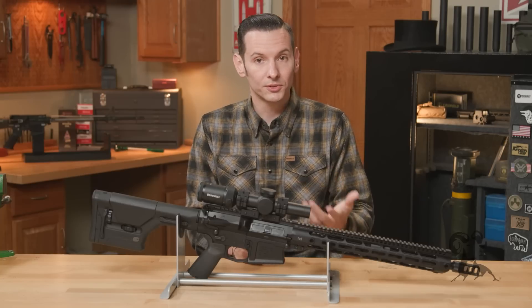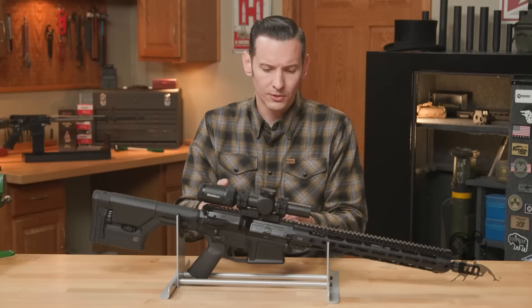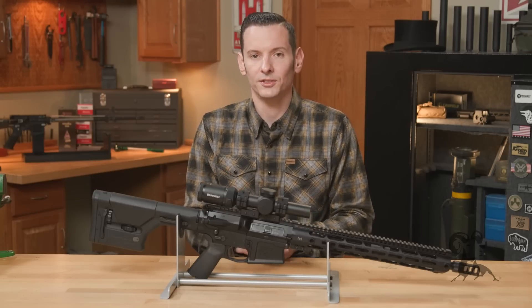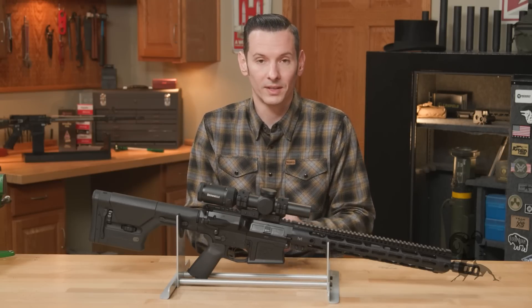This cartridge is of course available in bolt actions as well. This firearm was built on an Aero Precision frame, because if you're going to build a 308 AR, Aero Precision is the perfect foundation to do so — it doesn't get much easier than working with Aero stuff.